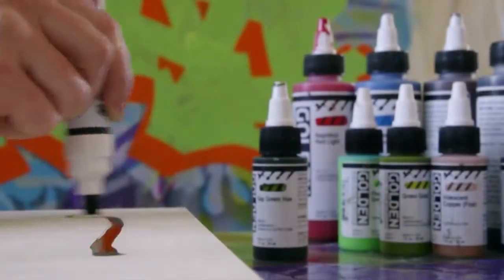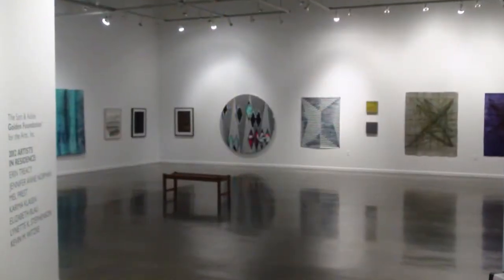High-Flow colors are acrylic-based paints and they'll take longer to dry than the xylene-based markers because they're water-based. The pigments used in the High-Flow colors are the same pigments used in all of the rest of the Golden line — the pigments used by museum and gallery artists around the world.